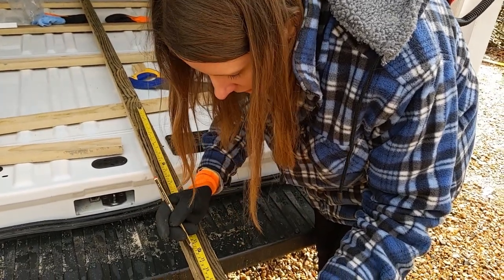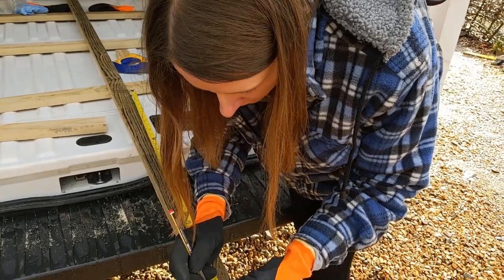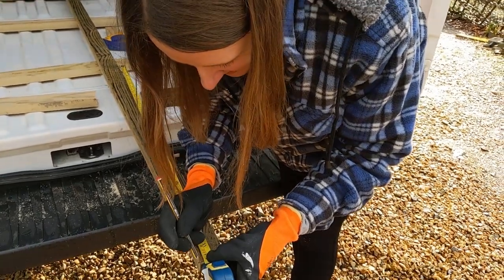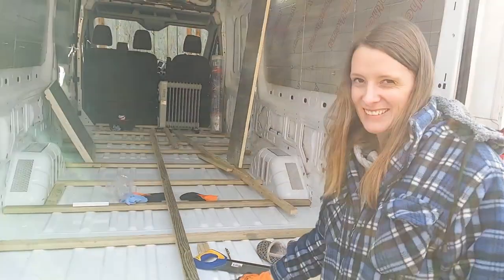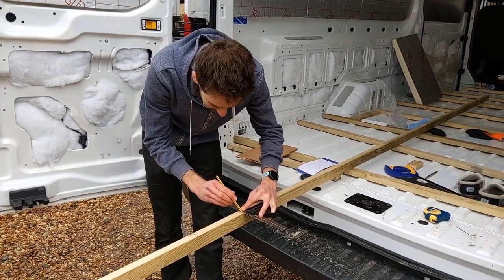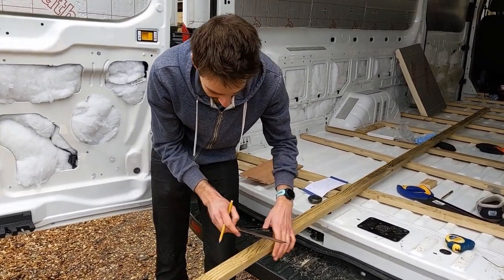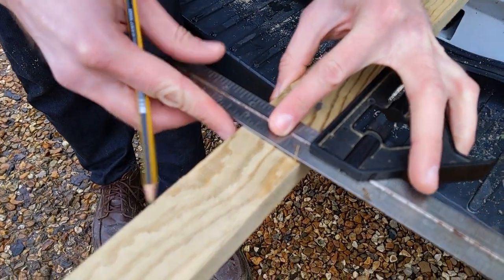61 and a half plus 20 and a half is 82 — is that right? Marking up this wood reminds me of being in school — it's probably DT was the last time we did this kind of thing. Throwback. Good fun though.